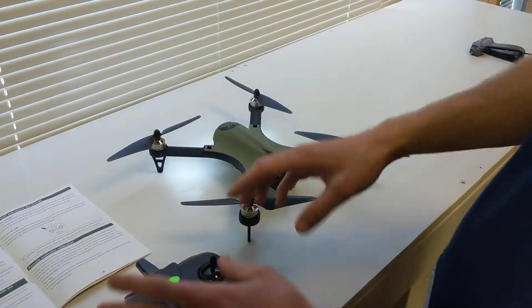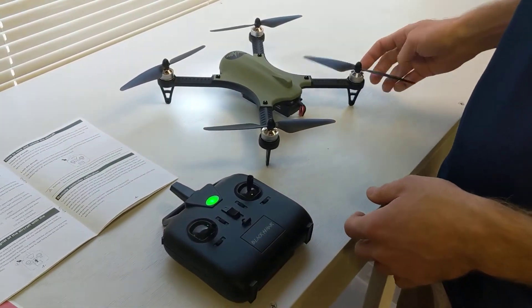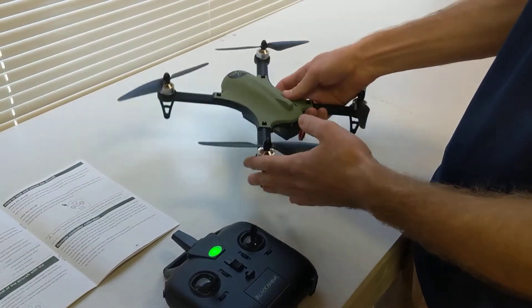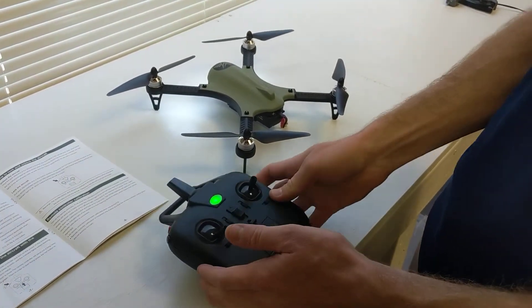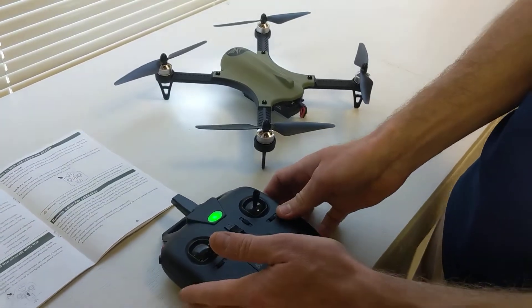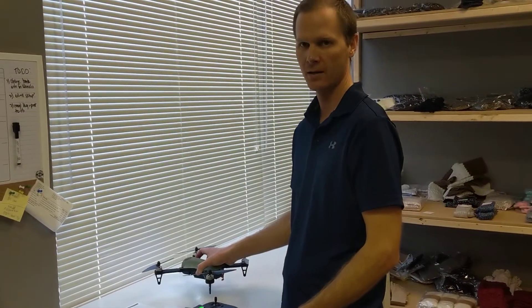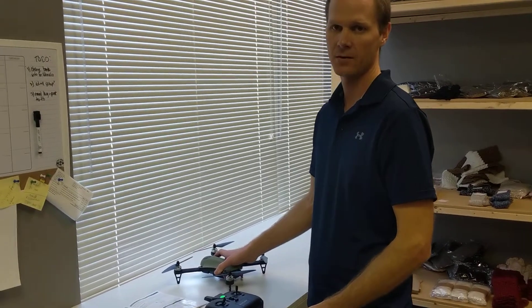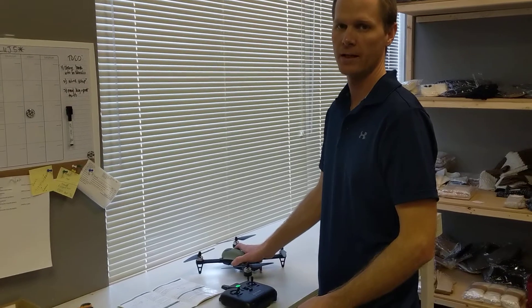Just keep adjusting those trims. You shouldn't really have to do it out of the box. If you start to fly it and it immediately starts to get off, I would take some time — sit down for 5 or 10 minutes — and just work on that trim. It's going to pay off in the long run because you're going to be able to hover a lot more cleanly, and the controls are going to be a lot better. So spend some time getting used to that trim and practice flying before you take it out into a long range.